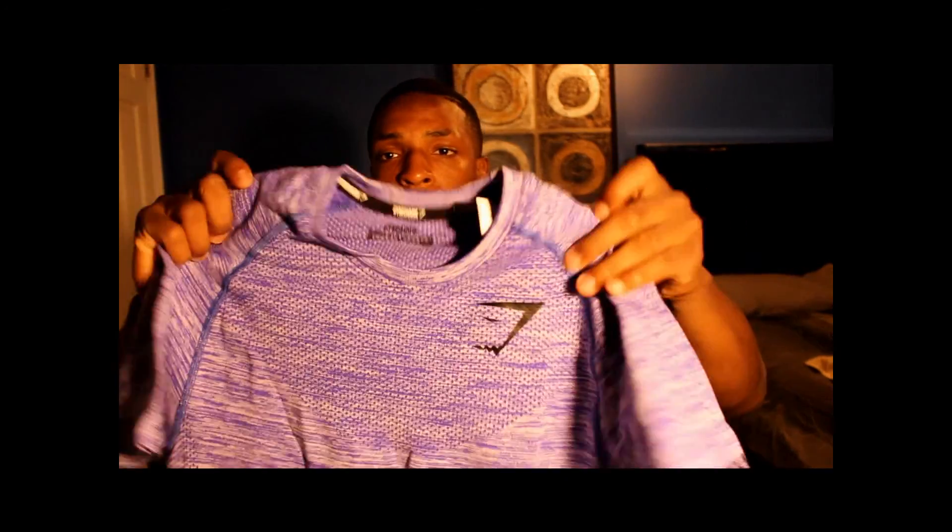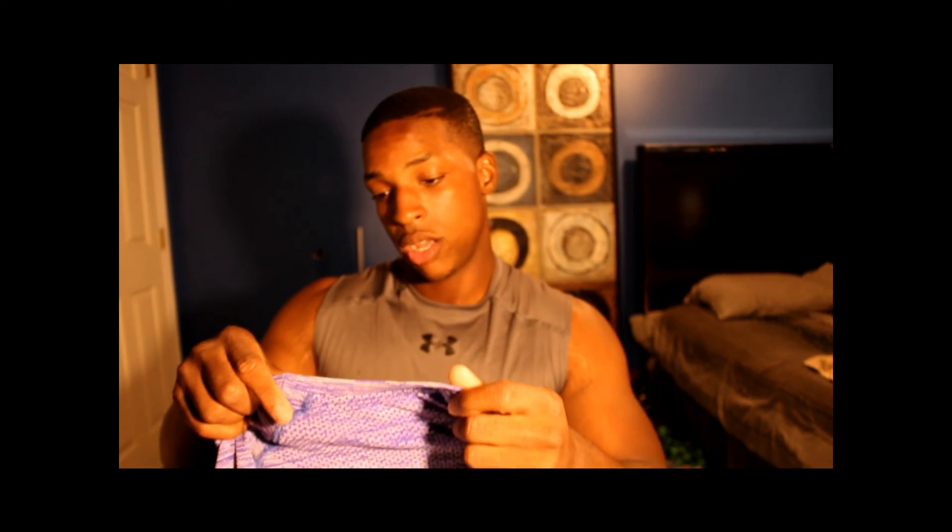Very good for showing those aesthetics. Every Gymshark product is designed to complement your physique. This is the Amethyst colorway — a nice purple, really, really pretty. You can see the Gymshark logo right here, and that's all the branding it has on the outside. It also has Gymshark on the inside of the collar. The material is 56% nylon and 44% polyester.